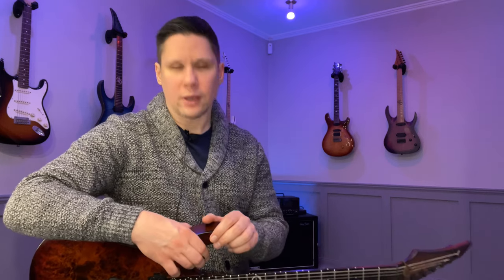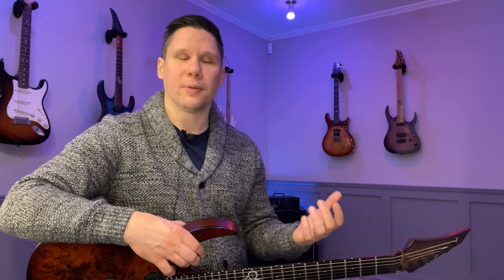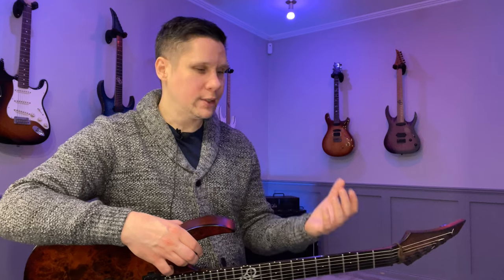Hey, John here. It's Wednesday so I'm gonna share some legato practice tips as well as a lick. If you've ever worked on a lick that's loopable and you think you got it, but then as soon as you try to use it in a musical context it just falls apart — this practice technique is for you.